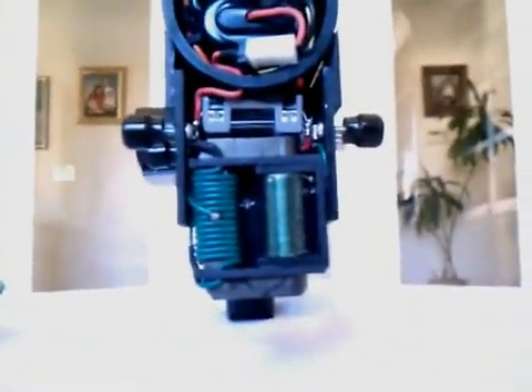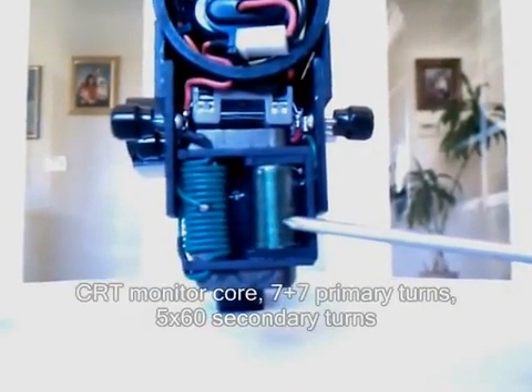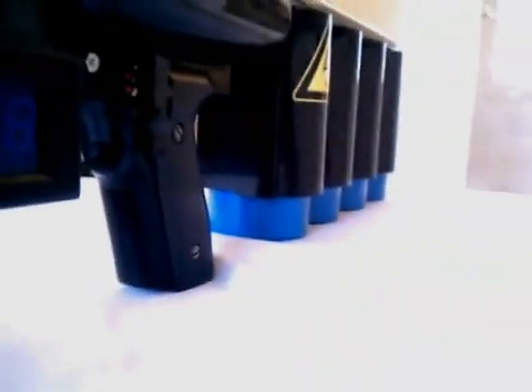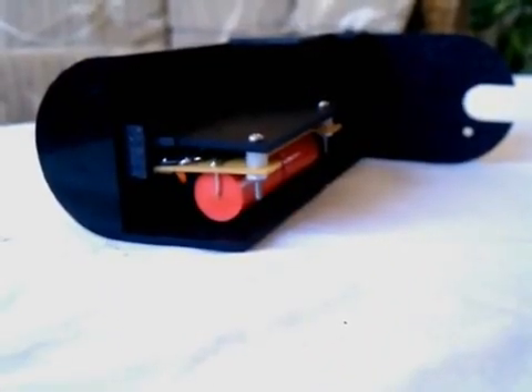The flyback driver oscillates the primary side of the flyback transformer. The secondary side steps the voltage up to a high level, which is then sent through a bridge rectifier. The bridge rectifier converts AC current into DC current, which is suitable for charging the capacitors. The charging circuit has a regulator which stops charging and regulates at a certain voltage level.